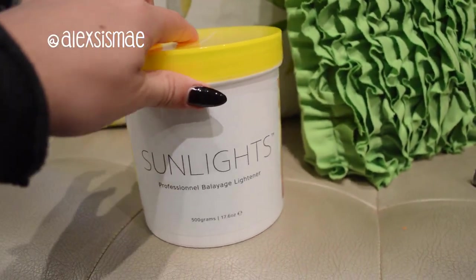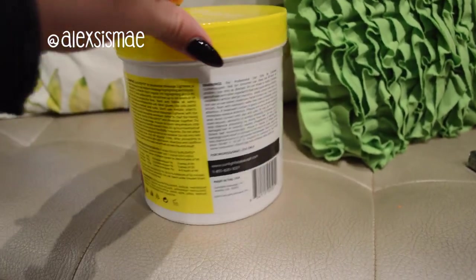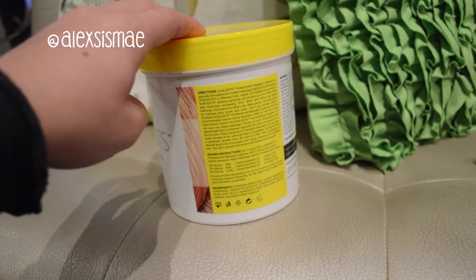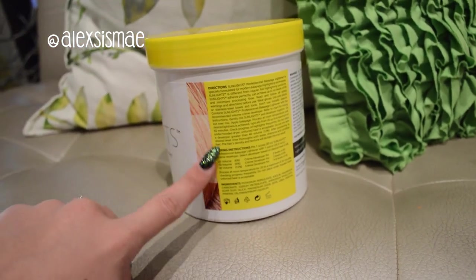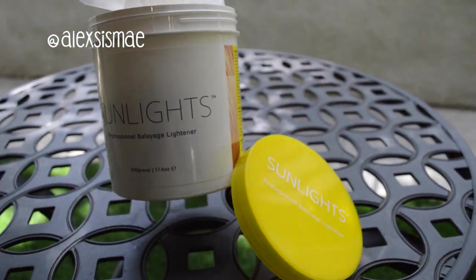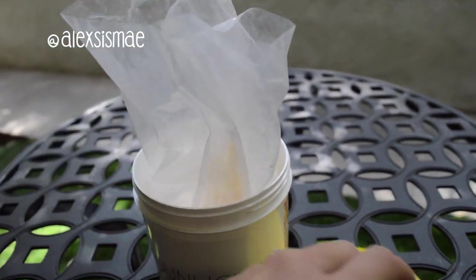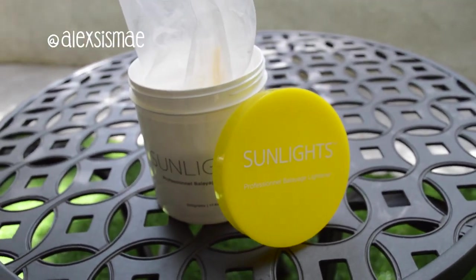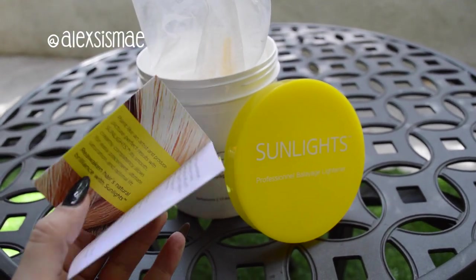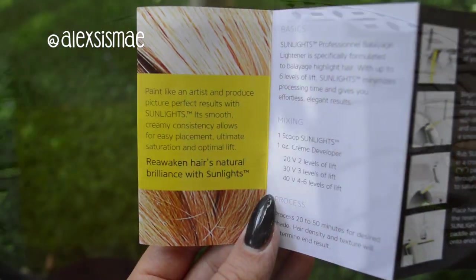This is the Sunlight container — a nice size with 17.6 ounces in it. It has a little note from Candy Shop on the side as well as directions and mixing instructions, so it's really nice that everything is right on the tub if you lose the instruction sheet. The bagged lightener inside is basically a white cream texture when you mix it up. You use any type of developer, and it also comes with a small pamphlet with a little bit more about the lightener.